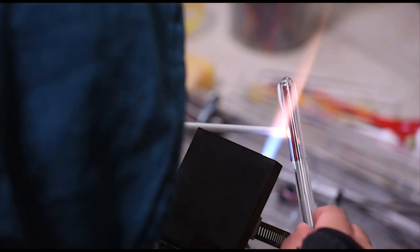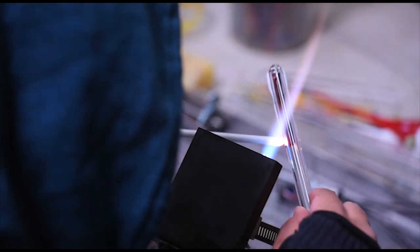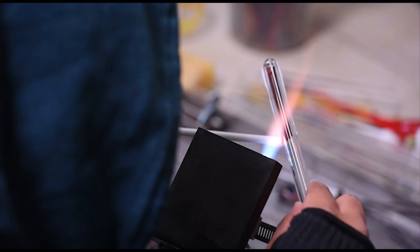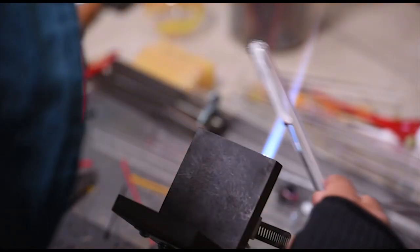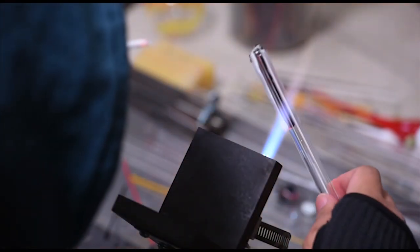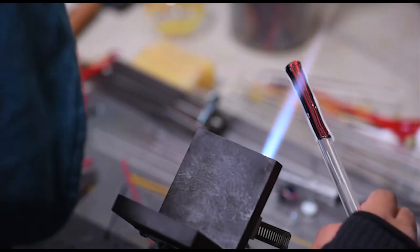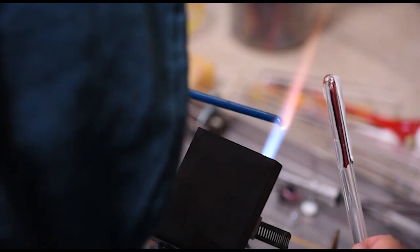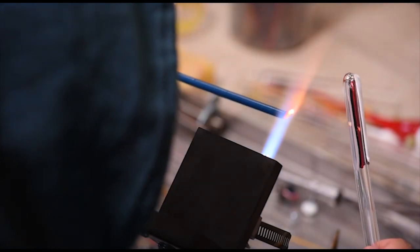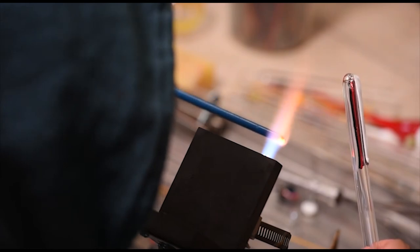It's important to have your colors picked out before you start, because you really don't want to put down a line and then have to go prepare the next piece of glass. You want to be able to pick it up and go right into the next line, because otherwise that glass heats up real hot when you're putting down the line, then cools off almost completely, and then you come back and it cracks because it's so stressed. It's good if you can go color to color to color as fluidly as possible.